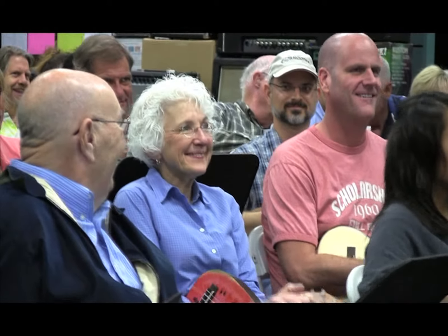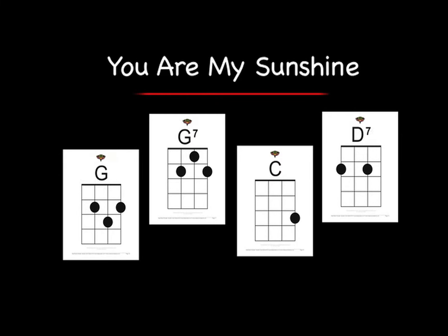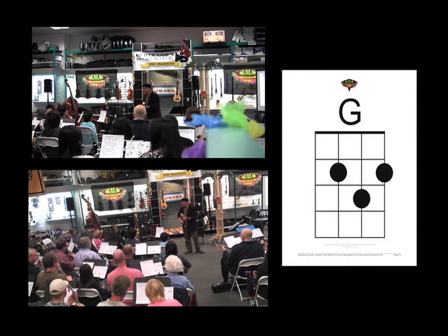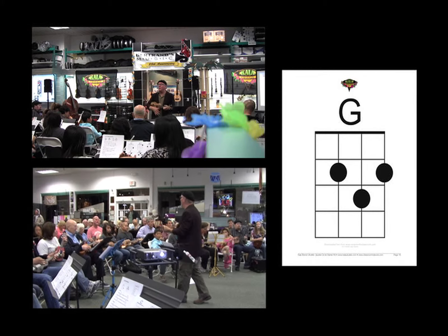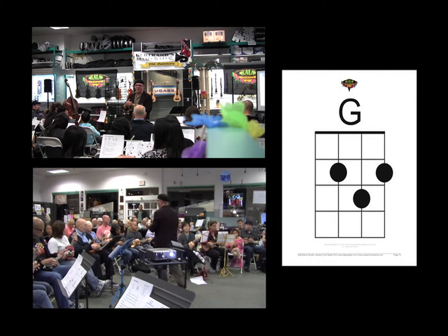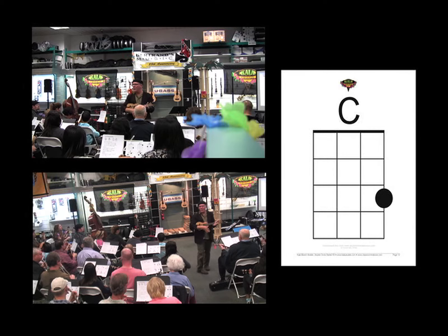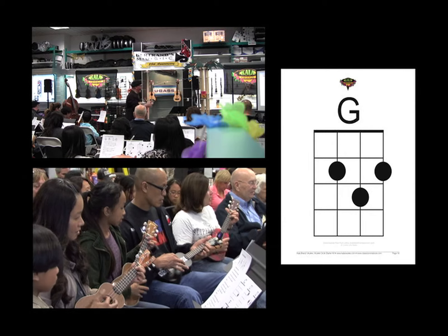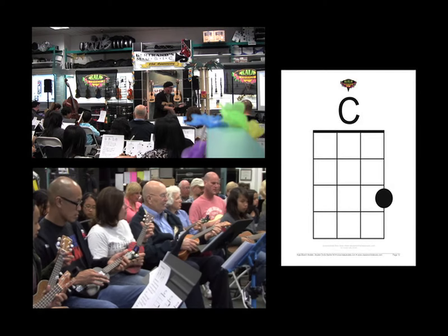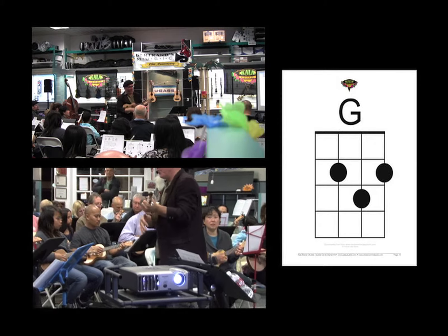Oh, a little creative percussion at the end there. You are my sunshine, my only sunshine — you make me happy. Let's hear the females really singing.